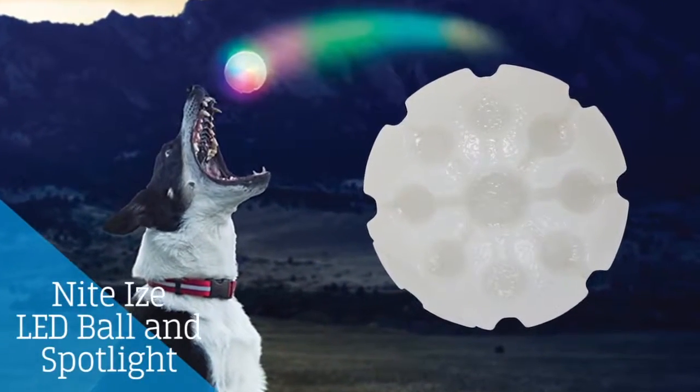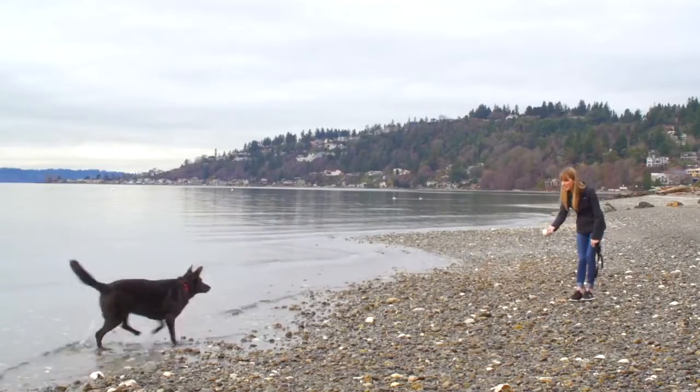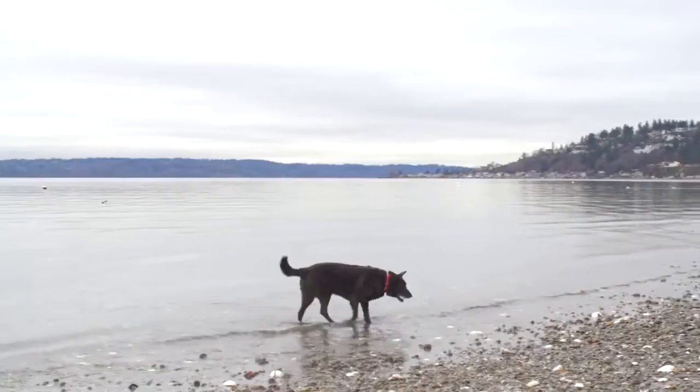This LED ball is great for dogs who want to play fetch when it's dark outside, especially in the winter when it gets dark early. The ball is motion-activated, waterproof, and it floats.